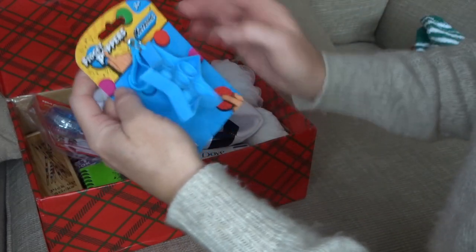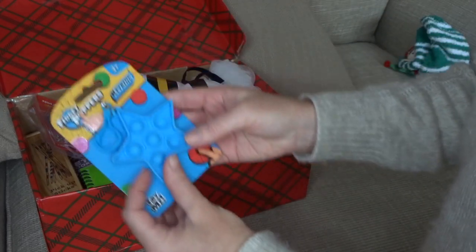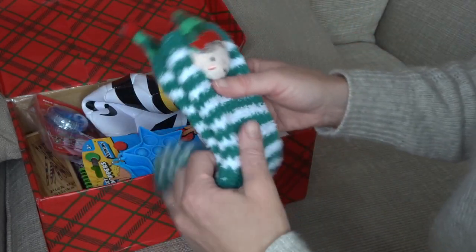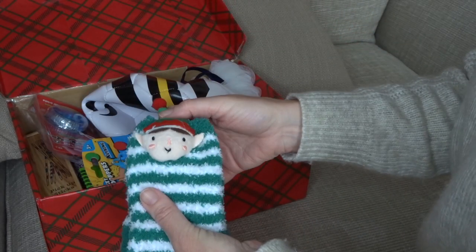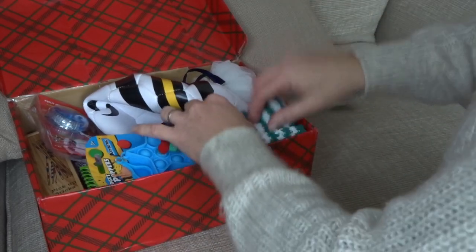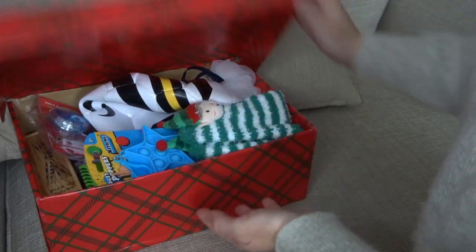I've got a fidget toy, which Emily really wanted but she's got loads of those sorts of things. And then finally I got these little Christmas socks which I just thought was so cute. So they're going in as well, and that is the boys' box.